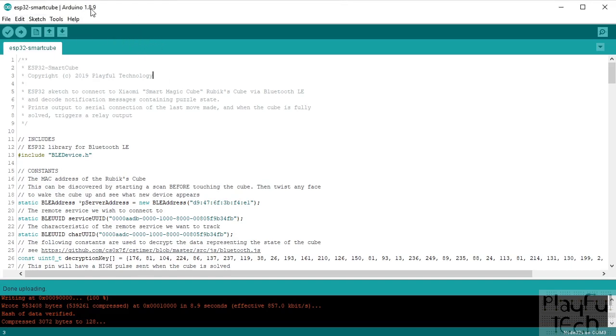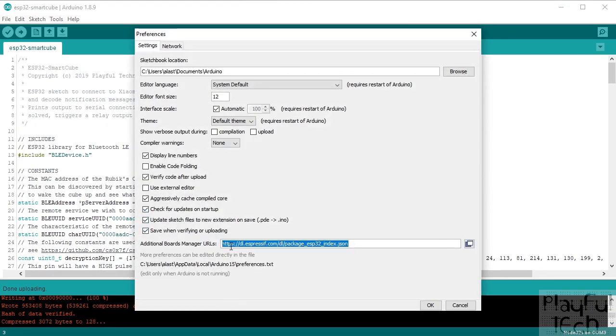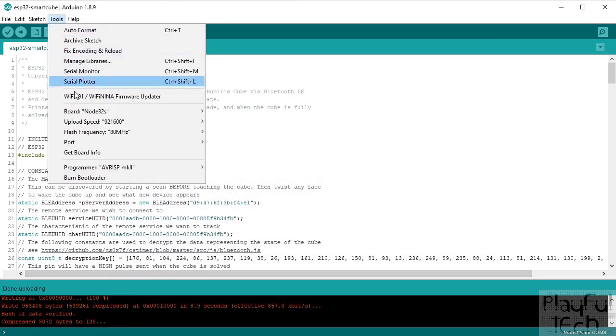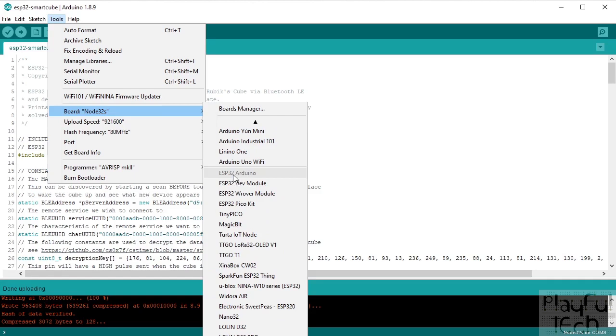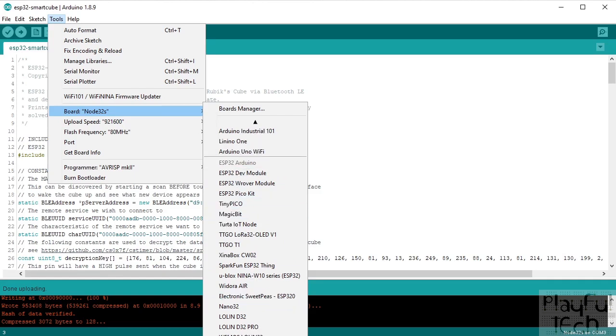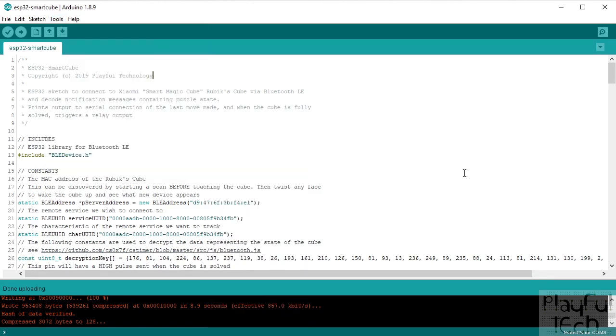Even though the ESP32 isn't technically an Arduino device, I'm still programming it using the Arduino IDE — the language looks the same and you can include many of the same libraries. All you need to do is go to File > Preferences and include the ESP32 board package to download definitions for the different ESP32 boards. Then under the Tools menu, select the matching board — mine is a Node32S — and from then on you can treat it just like any other Arduino.